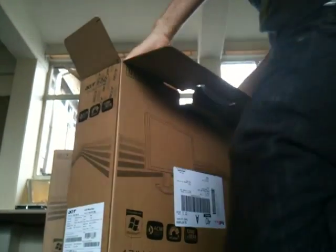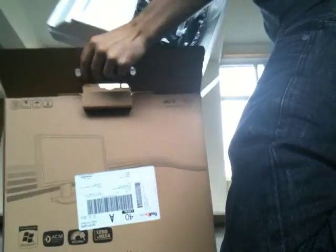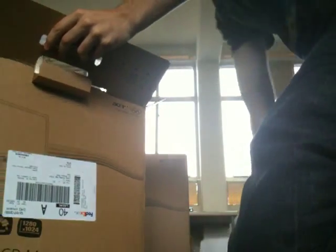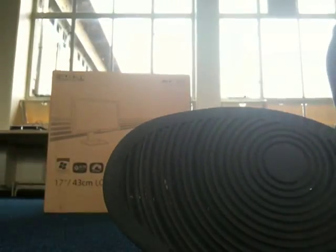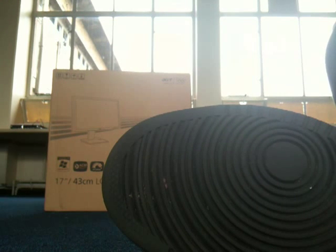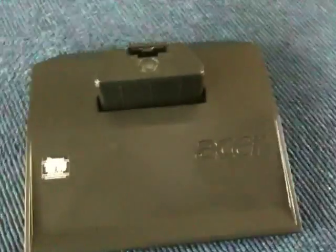Let's just take the screen out. What else is in the box? There's the VGA cable and the stand. Let's just put the stand on and open it. So there's the stand for the screen.